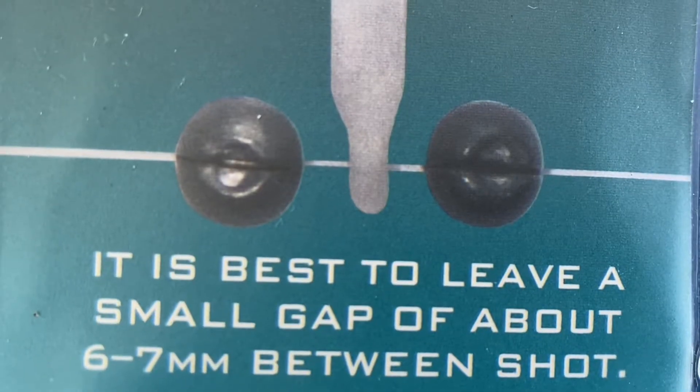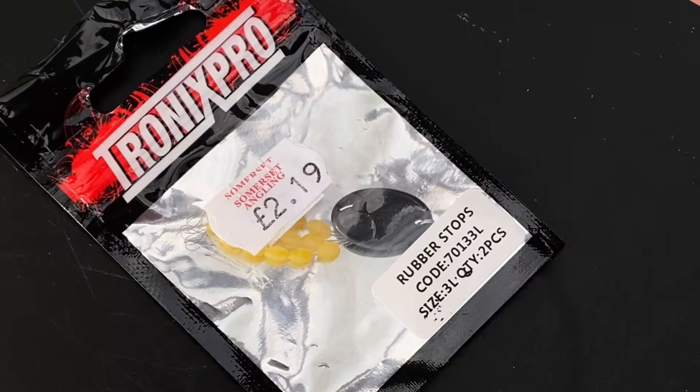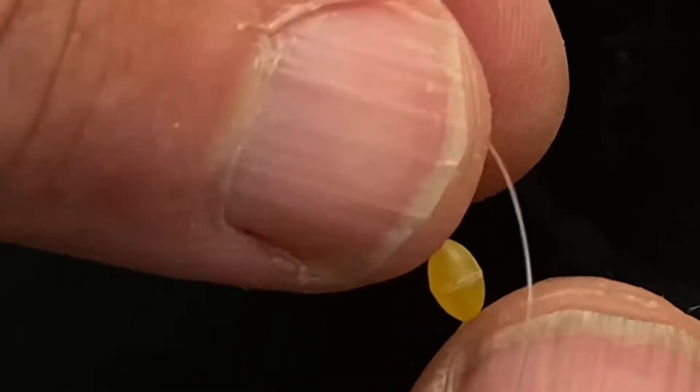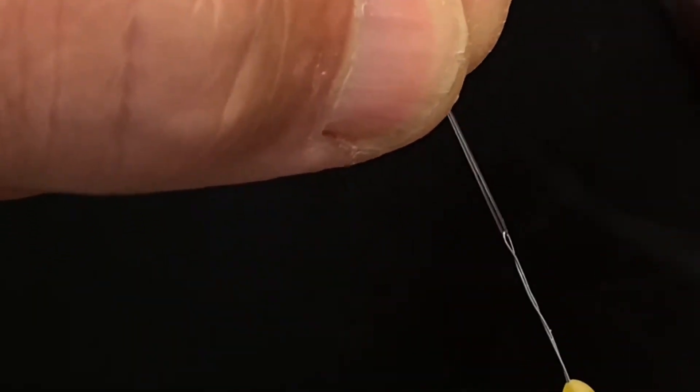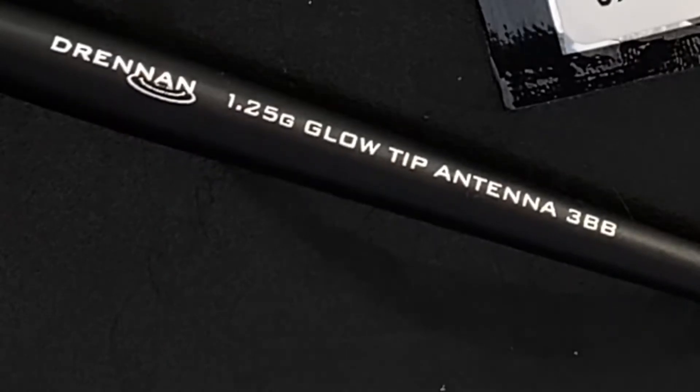I'm going to choose this float. We need to lock it into place on the fishing line, and we can either do that by using split shot or using these rubber float stops. Thread the line through the loop, then pull the stop over the line, and that's now on the fishing line.